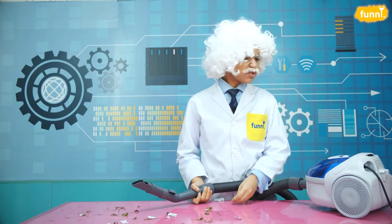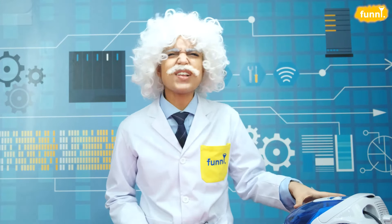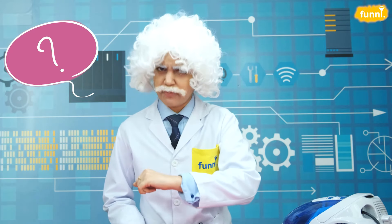Why do vacuum cleaners pull in everything around them? Also my lovely hair. What's a vacuum? Let's do an experiment to figure it out.